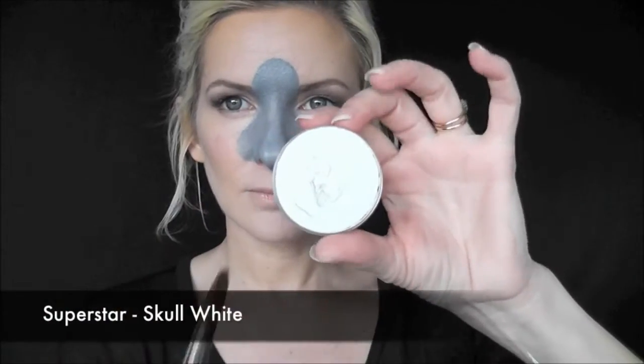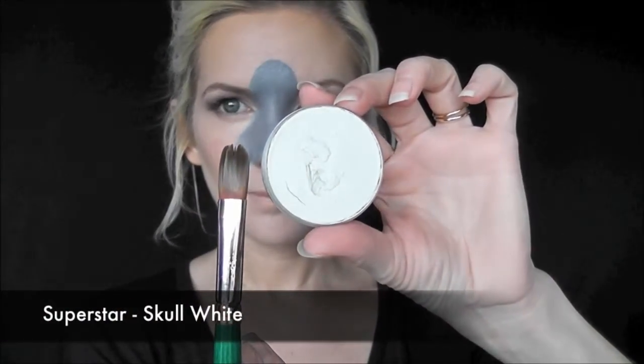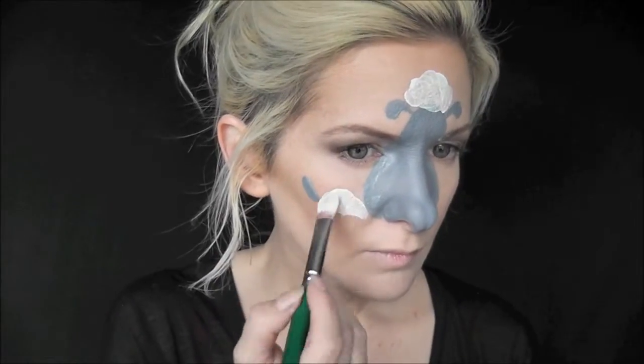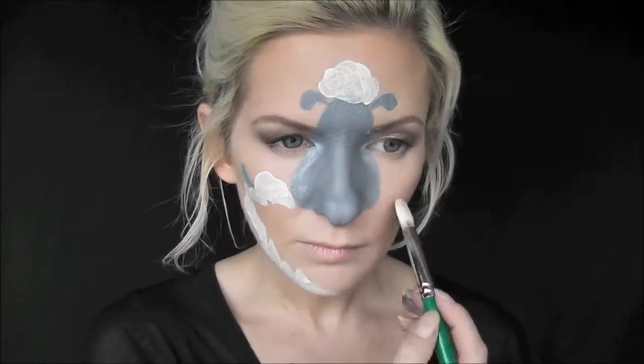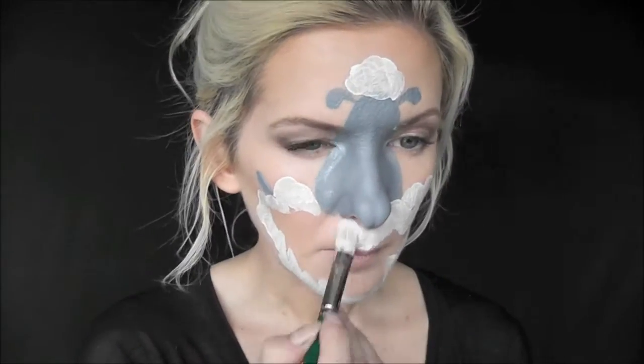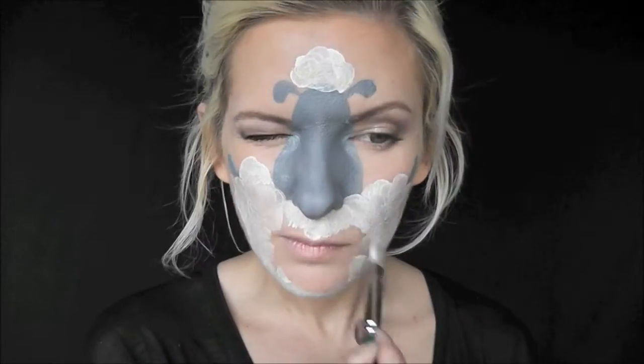Next, to create the fluffy fleece, we're going to be using Superstar Skull White on the same large filbert brush. The edge of this large filbert brush makes making these fluffy tufts of fleece so easy to fill in.